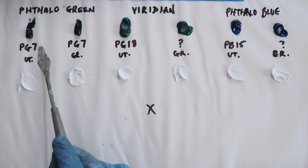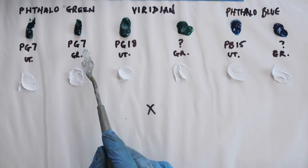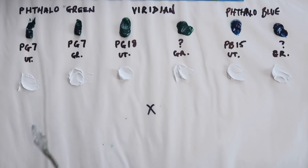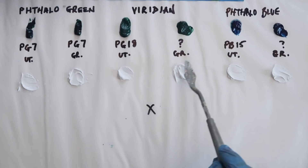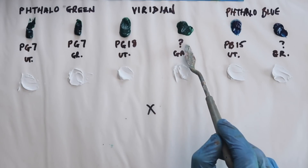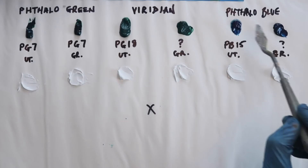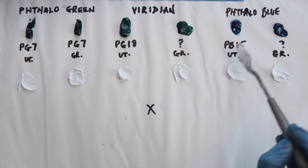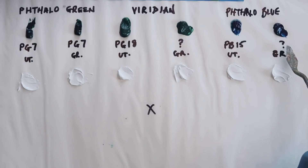From left to right, we have Phthalo Green from Utrecht and from Grumbacher — they both use the same pigment, PG7, pigment green 7. In the middle we have Viridian, which is PG18 for Utrecht. Grumbacher didn't have a pigment code, so it'll be interesting to see how they compare. And then Phthalo Blue, green shade — a blue that leans towards green — with pigment blue 15, PB15. Again, the Grumbacher did not have any pigment code, so we've got Utrecht and Grumbacher for both.